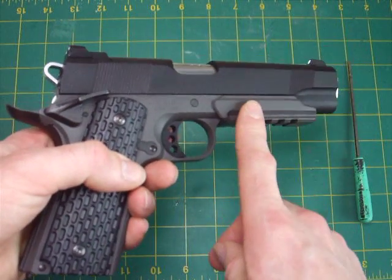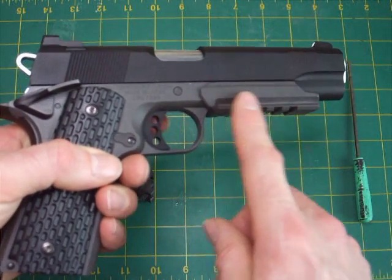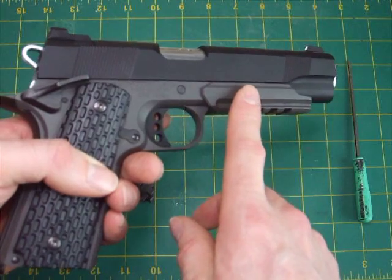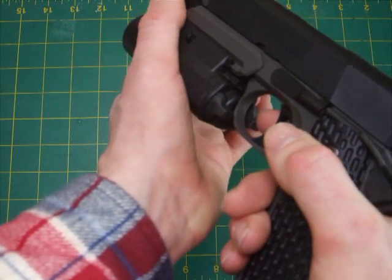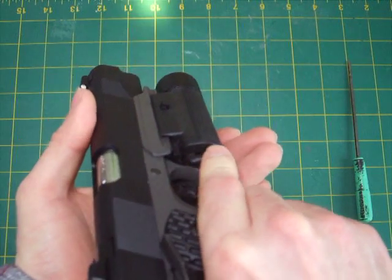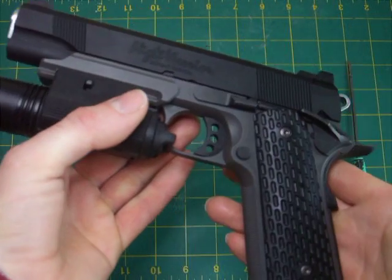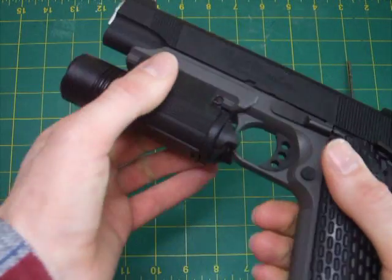Good points compared to the standard MEU: the ris rail and the sights. The ris rail first — yes, it doesn't look like anything the real steel pistol would have, but it works. Here's my M3 torch — a Garda one — it fits on and it's quite sturdy, not going to come off. The torch switch is easy to flick, very ergonomic, and two-handed use is quick and effective.